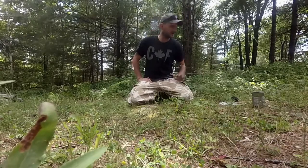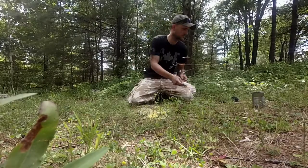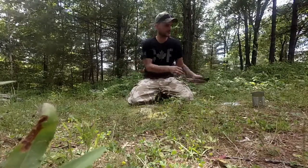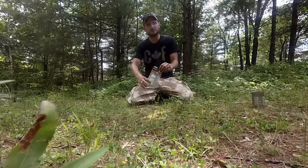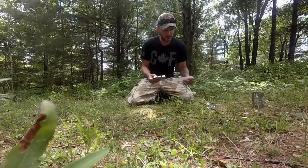Hey guys, Matt here. We're going to do a quick product review today. We're going to go over the S-Bit Emergency Stove, test it out, and see how it works. We're also going to play with the Ready Man Sling. The Ready Man Sling is on sale for $15 in store and the S-Bit Stove is on sale for $11 in store.